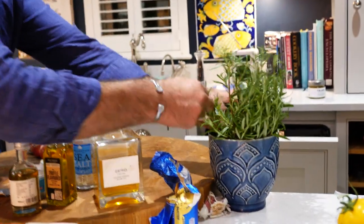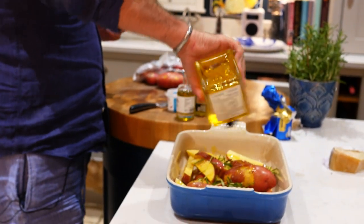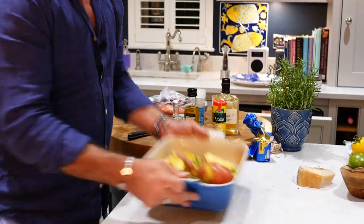A few sprigs of rosemary and then just a little bit more olive oil. You can also put on some Aromat — it's almost like a salty stock — a little sprinkle of that as well, quite nice. Then that's ready to go. Stick it in the oven at about 200 degrees for about 40 minutes.